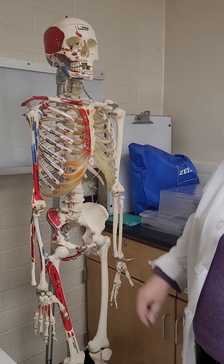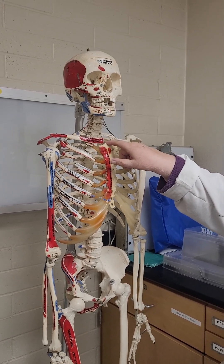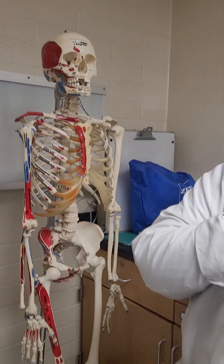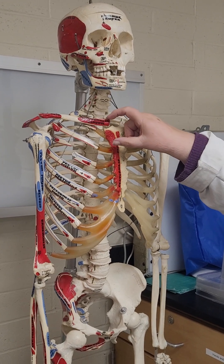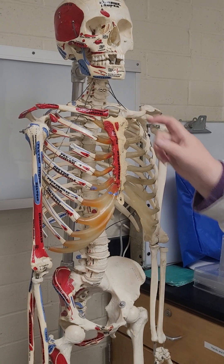Depending on where you go down — supra, suprasternal notch — right there, that curve. You can feel your own. So on the test, if that's on there, the clavicles are here and the clavicular notches are right there where they're resting.